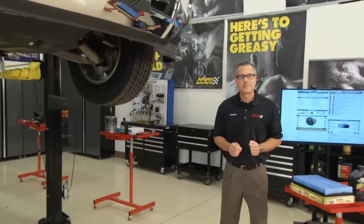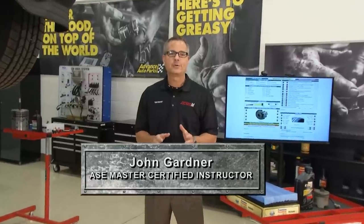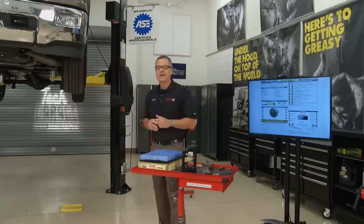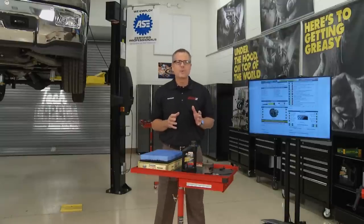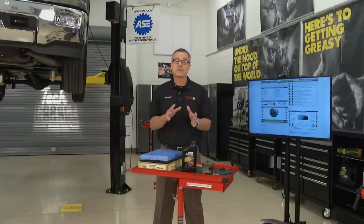Welcome to Tech Garage presented by Advance Auto Parts. Today we're going to look at a 21st century tune-up, inspection, maintenance, and we're even going to look at oxygen sensors. There's so much to a 21st century tune-up, and what we need to understand right off the bat is that if your car is misfiring or it's not running right.